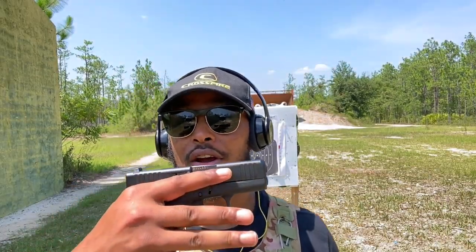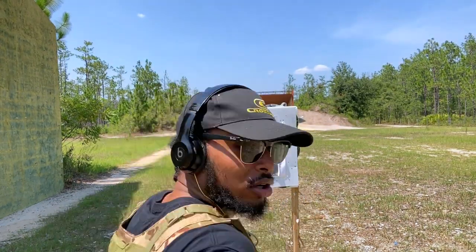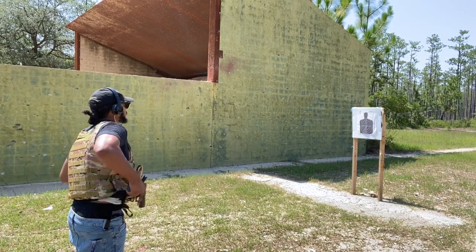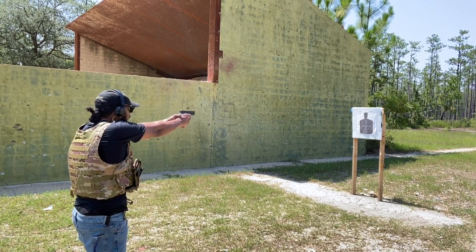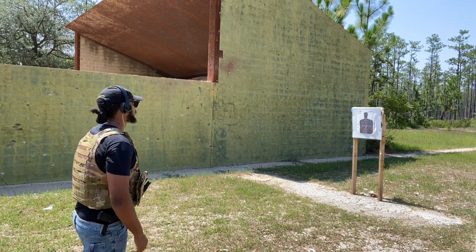This weapon right here — look how small this is. My hand is bigger than it, so it leads to easy concealability. This weapon allows me to react real fast. I'm able to move and maneuver quite quickly with this firearm, and I have a level of concealability that is parallel to almost no firearm you can think of.